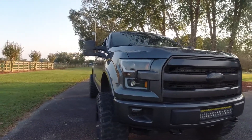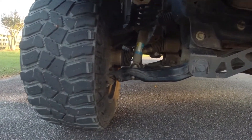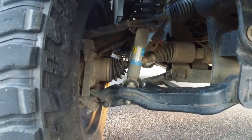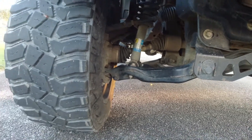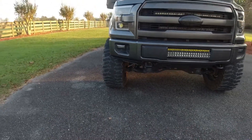Let me show you the CV axle angles — they're not terrible, they are at an angle pretty bad, but they're not terrible. I've seen worse. The truck rides good.